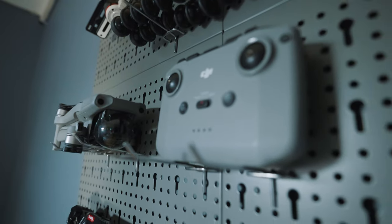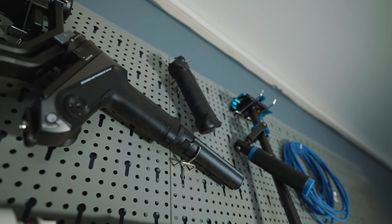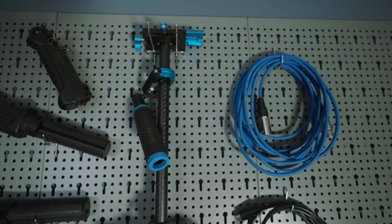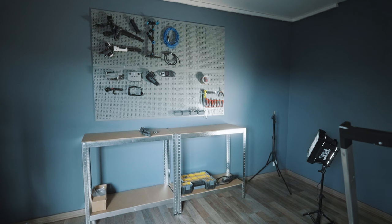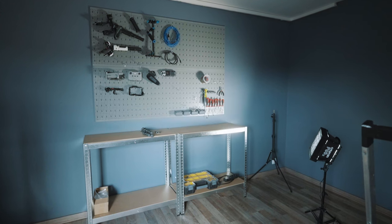Some of you asked in the comments that I should talk more about what everything costs here. So let's do that. Those eight perforated panels cost me a little over a hundred euros. A bag of hooks is something between 10 and 20 euros. And those two shelves — each of those was 30 euros. So everything together it's something like 200 dollars. There you go.